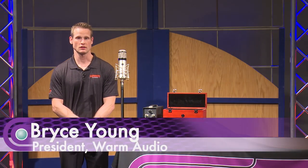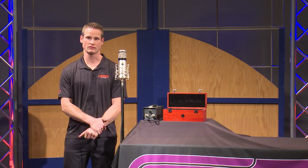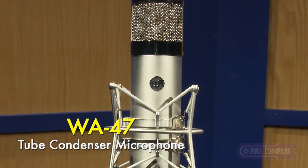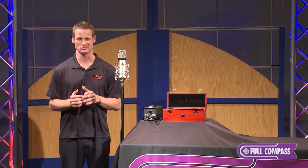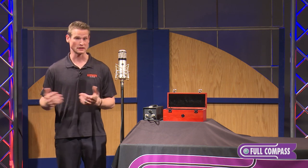This is Bryce Young from Warm Audio at Full Compass here in Madison, Wisconsin to discuss one of our microphones — the WA-47. It's a tube microphone, a large condenser, and it has some pretty exciting components inside that give it a real boutique quality, but at an affordable price point that many can afford.